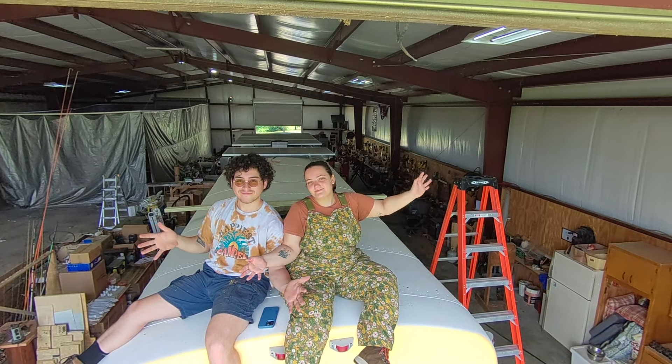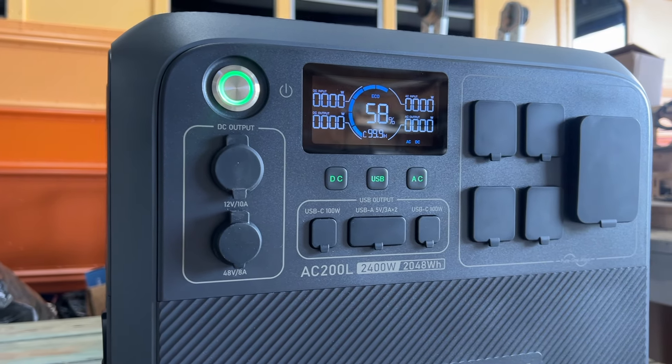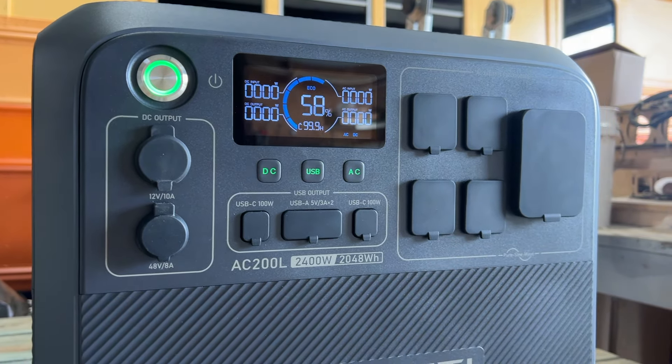Jess and Jake back at it again today with a full-length YouTube video of The Skoolie Project. Today we're going to be building out the entire roof deck on top of the bus, and our whole video is going to be sponsored and powered by Bluetti. Let's get into it.